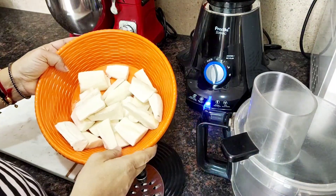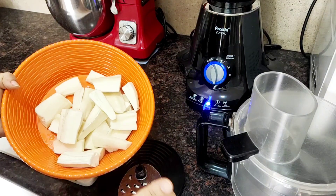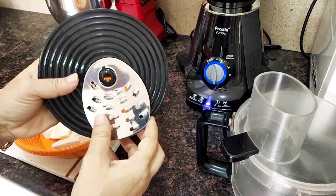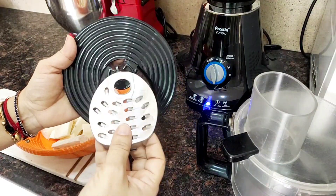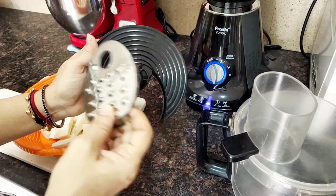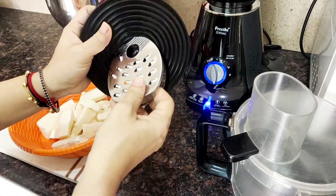I am going to cut it into shape, grate it in the food processor, and put it in the mix.